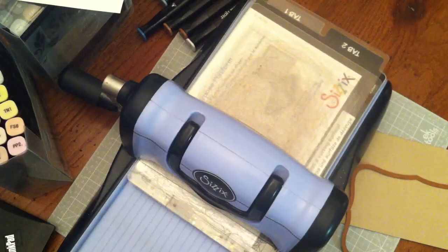Hi everyone, this is Bethany, BA Crafty Girl. I'm going to show how I did the shaped card in my birthday card series, where I used those two girls.